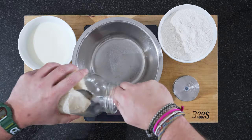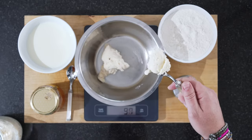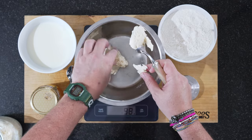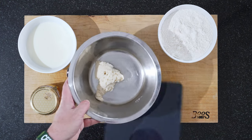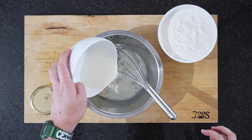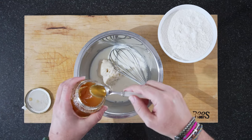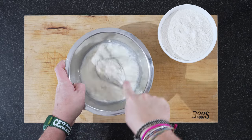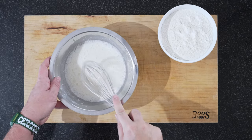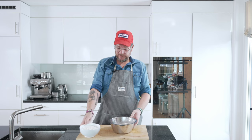First thing we'll do is measure up 100 grams of our mother yeast — 99 grams is enough. Then we pour our milk in lukewarm, and add a teaspoon of honey; if you want to be more exact, it's 8 grams. Before we add the flour, we'll dilute the mother yeast and honey in the lukewarm milk. Now we'll let this stand for about 10 minutes so that the mother yeast can start its work, and then we'll add the flour.